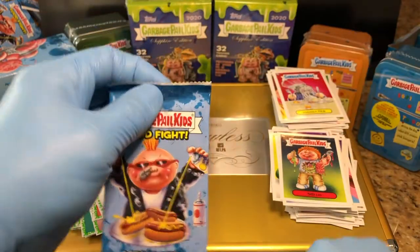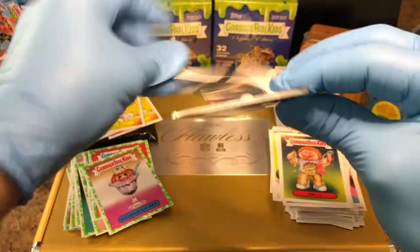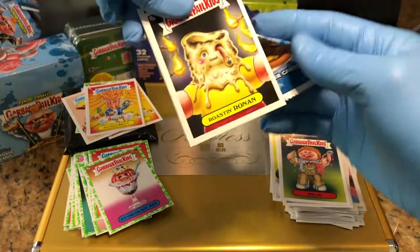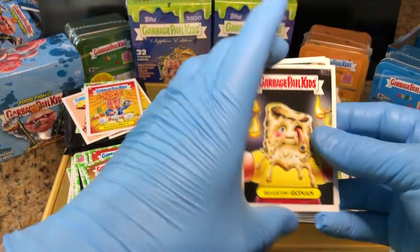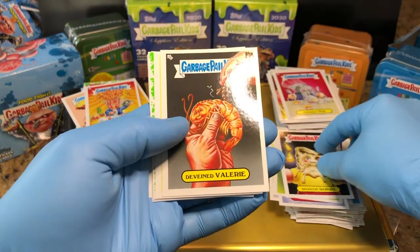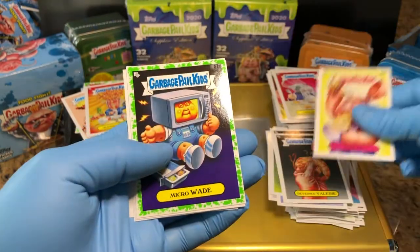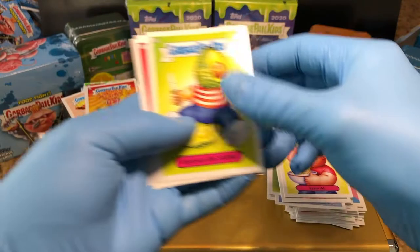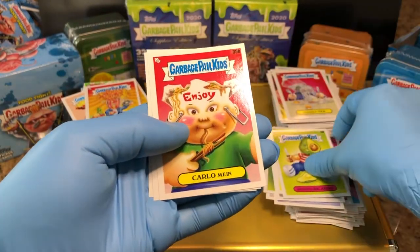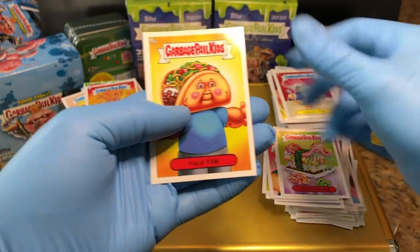Last pack, guys. Kinda like some s'mores. Roast and Ronin. Define Valerie. Karen. Microwade — Green Parallel. Rappin' Ricardo. Carl Mean. Fresh Fisher. And Taco Tim. Alright.